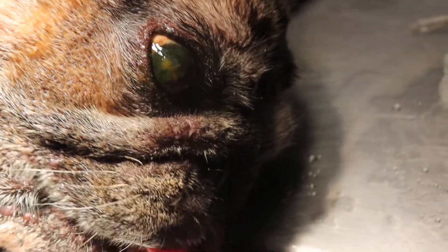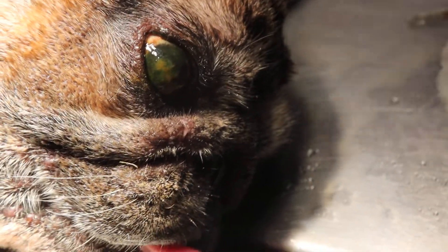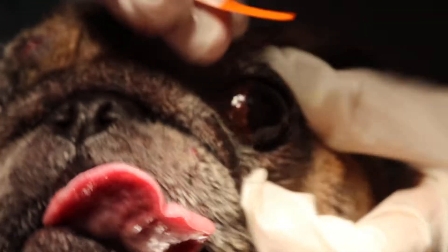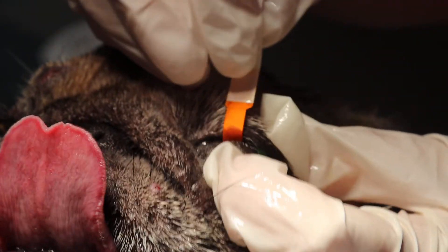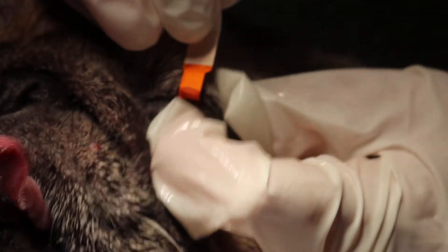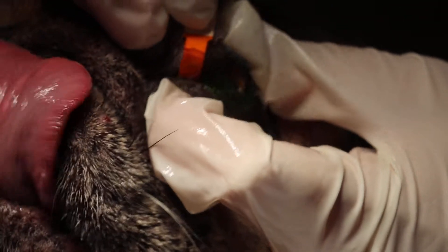We'll just do the other side as well. Okay, can we turn over? The dog is not 100% down but sufficient for checking the eyes, and then after we add isoflurane gas.